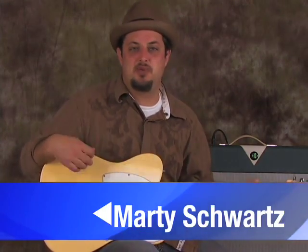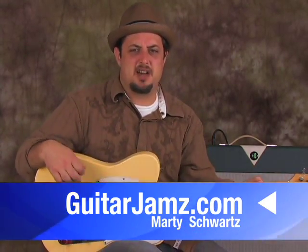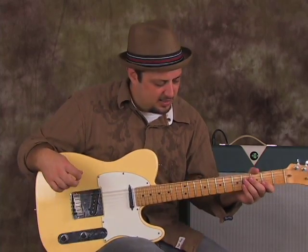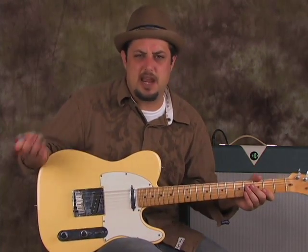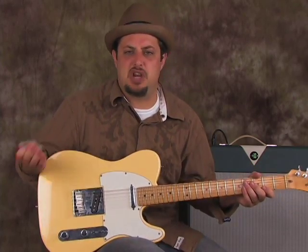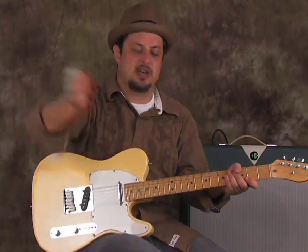Hey, what's up you guys? Marty Schwartz here, guitarjams.com. Wanted to show you kind of a tasty little lick — it works over A blues, A7 chord, A funk, A fusion, A jazz. You know, a jazzy blues kind of thing.